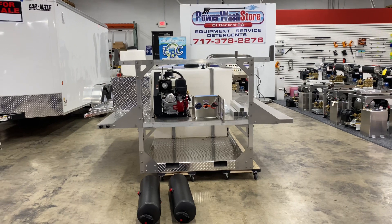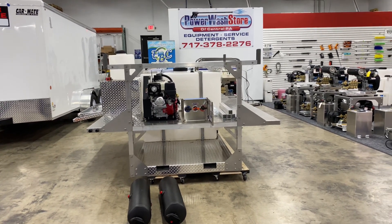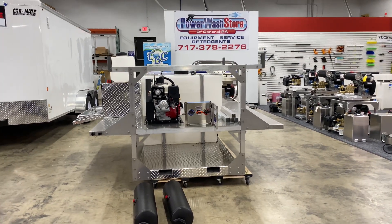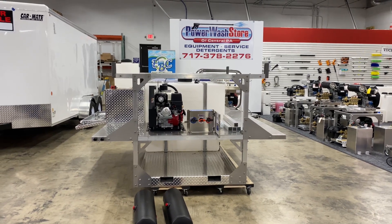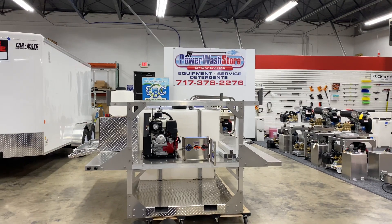This one is also going to have an 8-gallon-a-minute gear drive Water Dragon pressure washer on there. That one is going to have the new IGX 700 with 8-gallon-a-minute pump, 3,500 PSI.